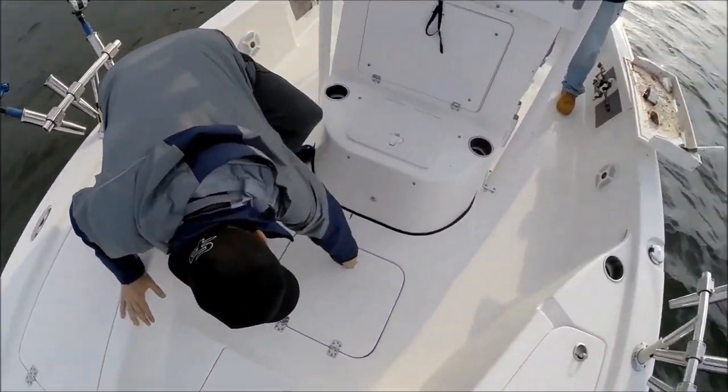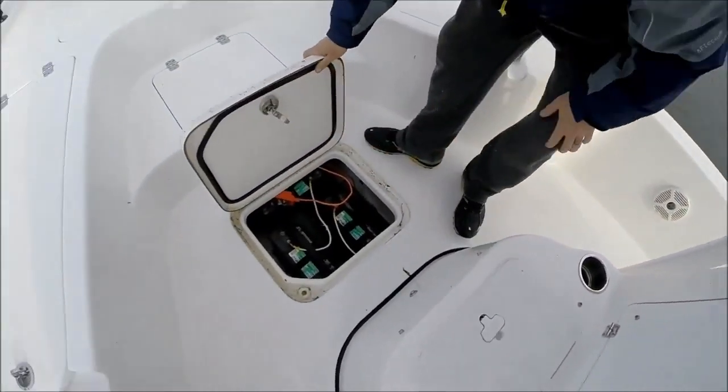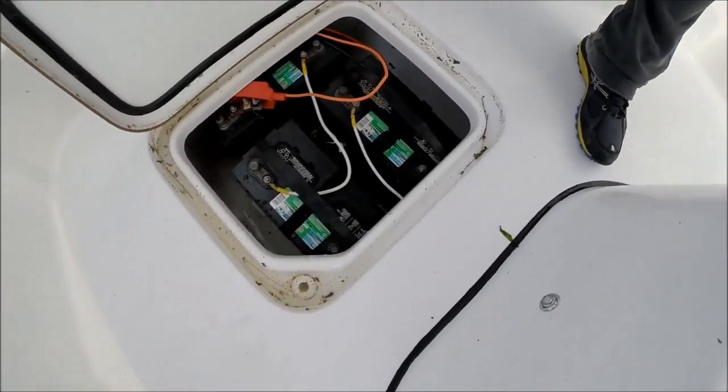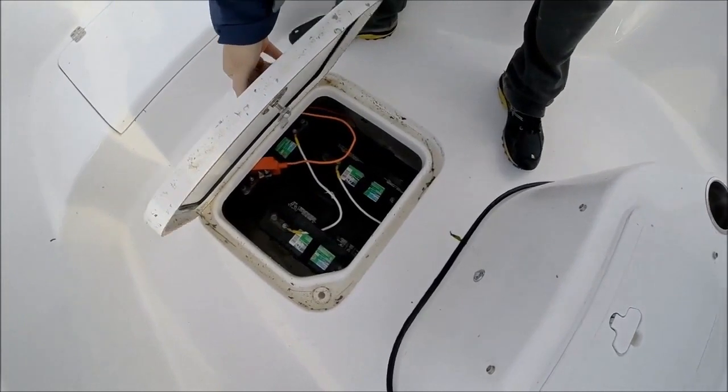This is the battery box. Everything is below the waterline. We have three batteries for our trolling motor — a 36-volt system. Those are Group 31s located below the water level, which means better stability.